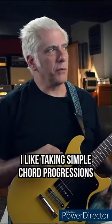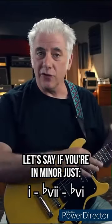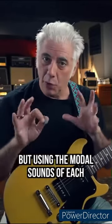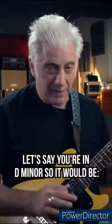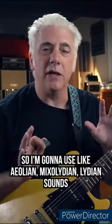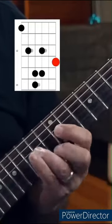Quick lesson — I like taking simple chord progressions. If you're in minor, just 1 minor, flat 7 minor, flat 6 minor, and making little chord progression tunes but using the modal sounds of each. Let's say you're in D minor: D minor, C major, B flat major. Use Aeolian, Mixolydian, Lydian sounds. That's the concept.